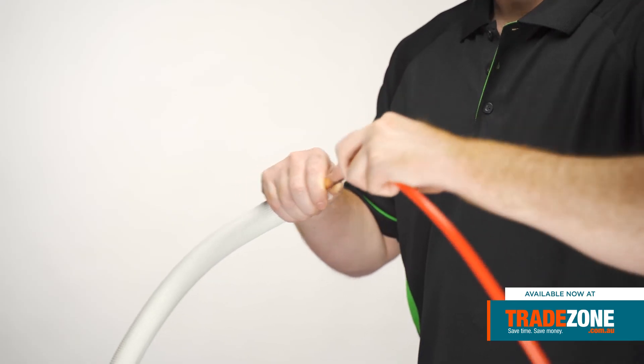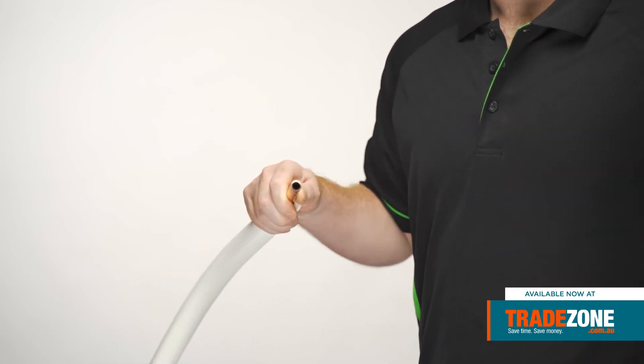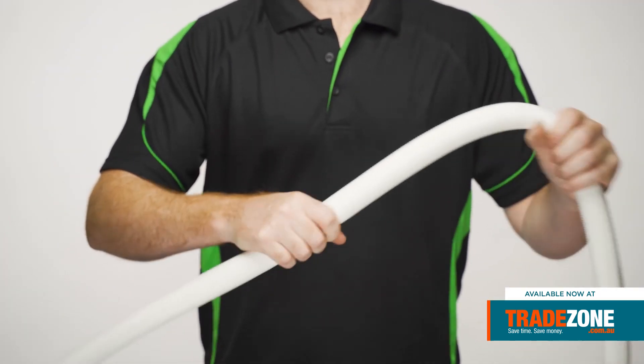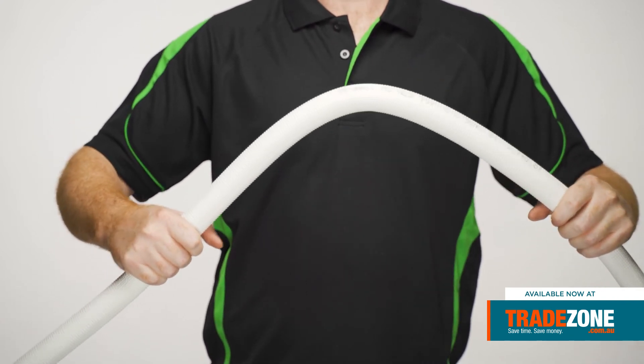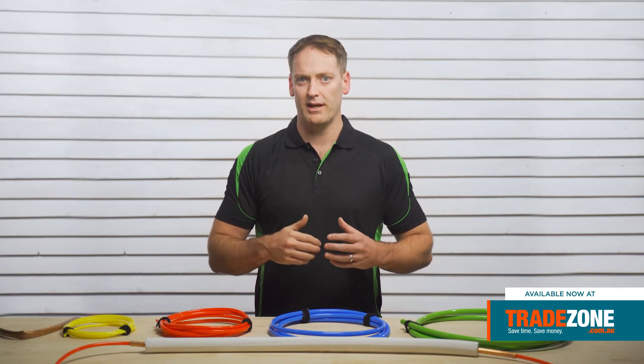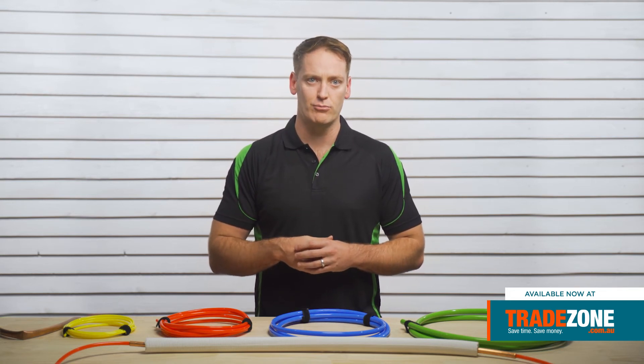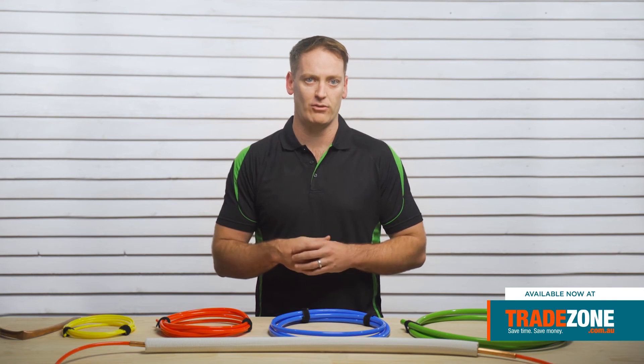Due to its low friction finish, insertion and extraction is made super easy. The tool has been specifically engineered to handle intense repetitive stress with no negative impact on the tool's physical properties, so it can be used time and time again. Made from low density polyethylene, it's an extremely strong and lightweight plastic, making it perfect to carry from job site to job site in place of those heavy tube benders.